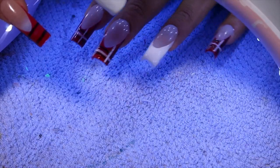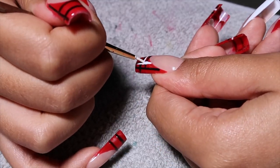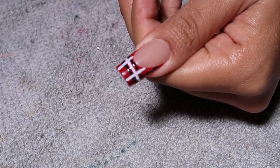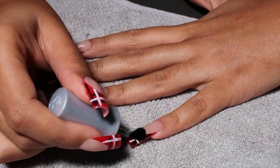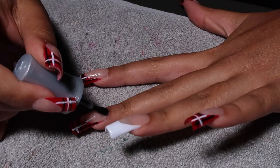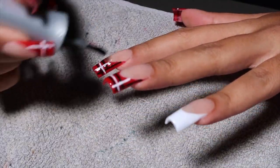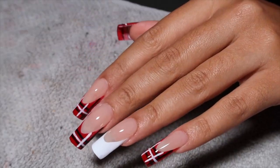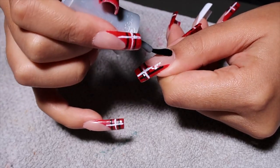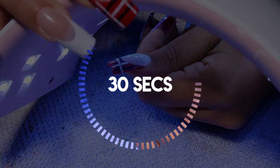Cure for 30 seconds and then repeat the same process on the thumb. Honestly, this set took me so long — it was the design. I think it's going to be my most intricate design for a while. Going forward, my sets are going to be pretty simple because I feel like I'm phasing out of really dramatic and really long nails — it's just not as practical for me anymore. I went in with my top coat from the Jellish Kit, applied a single layer to all of my nails, and cured for 30 seconds.